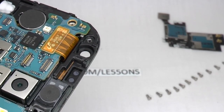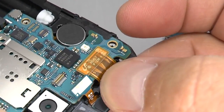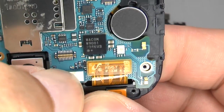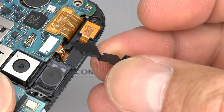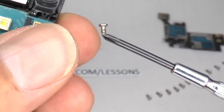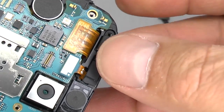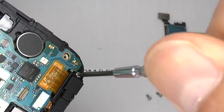Now replace the proximity sensor and forward facing camera. Offer them into place and reconnect the ribbon cable. If you have trouble, just keep moving the cable about until eventually it plugs in. Make sure that bracket goes in at the bottom, and then using one of those smaller silver screws, do that up finger tight.